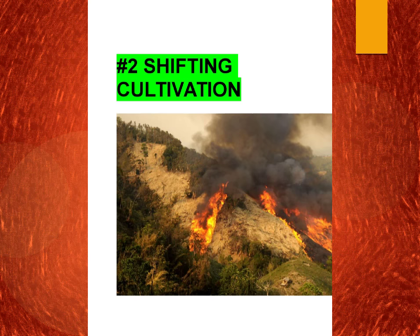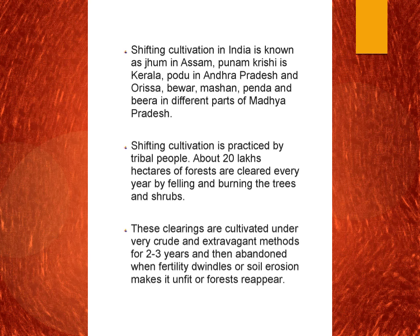The next topic is shifting cultivation, which is followed in India in forest regions by various tribes. In different regions it is known by different names, and a similar question can come in exams. Shifting cultivation is known as Jhoom in Assam, then Poonam Krishi in Kerala, then Pudu in Andhra Pradesh and Orissa. In Madhya Pradesh it is called Bewar, Mashan, Penda, and Beera in different parts. About 20 lakh hectares of forest are cleared every year by felling and burning trees and shrubs.